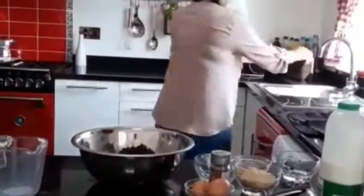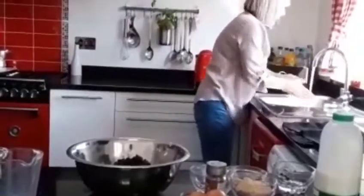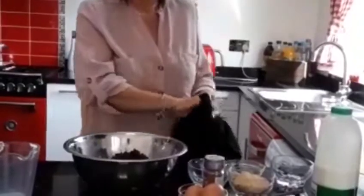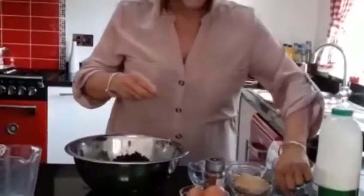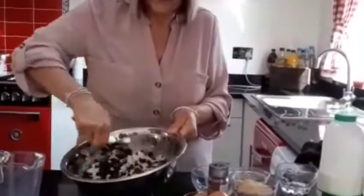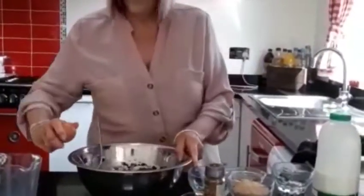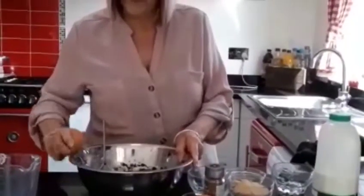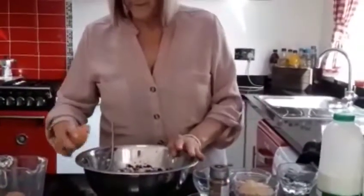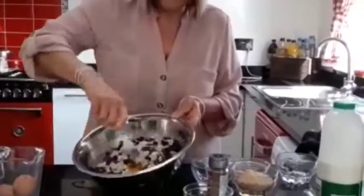I'm just going to wash my hands again. Now I'm going to mix with my fork. I'm going to mix all the ingredients together — crack in one, two eggs. Mix again.